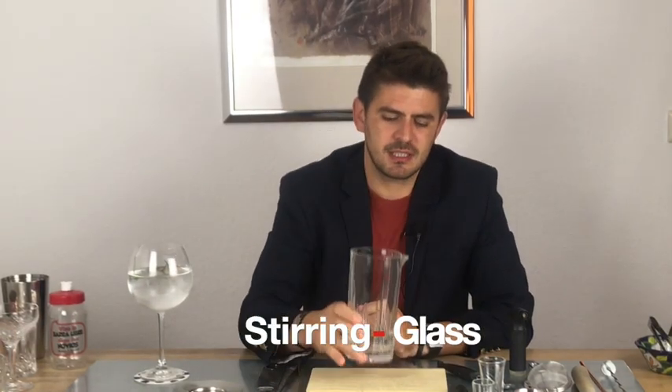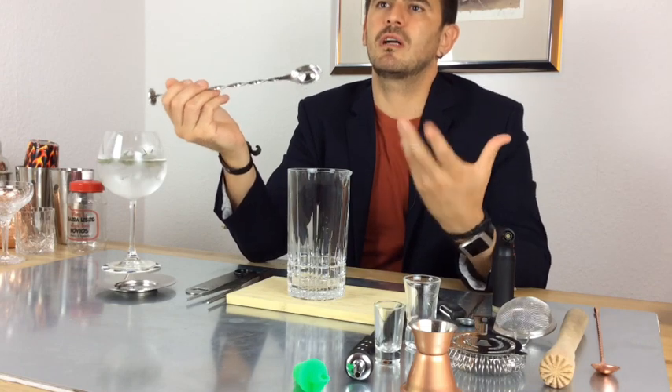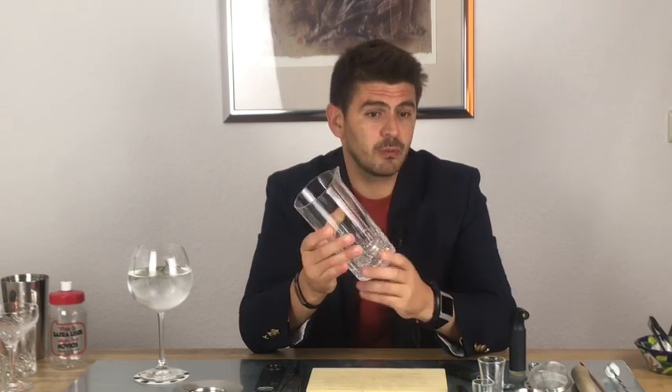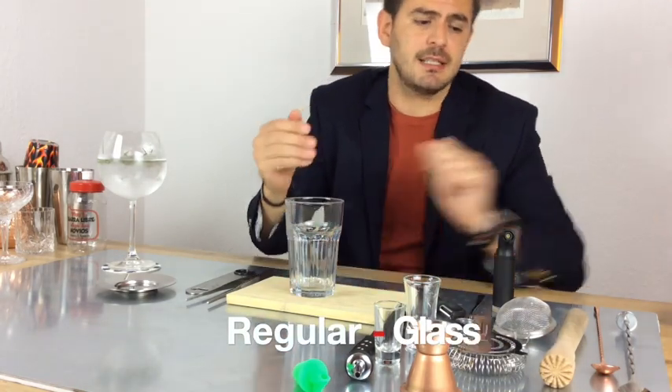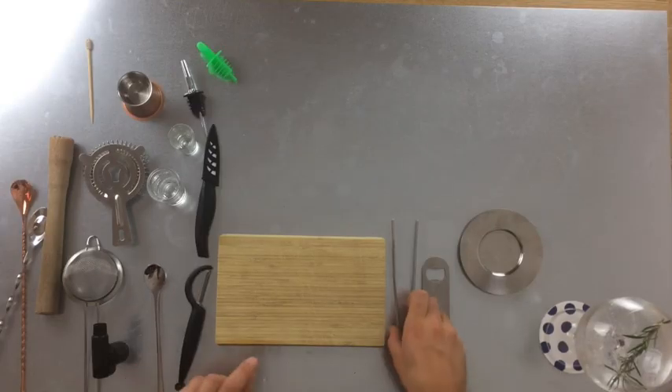We can also use one of these: a stirring glass. The stirring glass works mostly to chill the ice and melt it slightly, blending everything into one flavor — like the martini: stirred, not shaken. Don't forget that phrase! This is a fancy glass, really cool to work with. But if we don't have it, a regular glass makes the same function. We put the ice inside and use a regular spoon to stir.